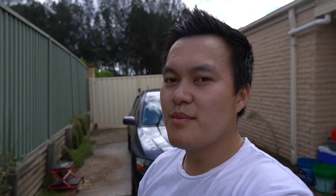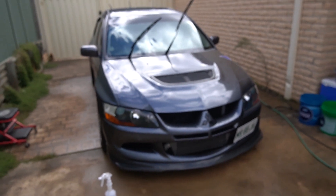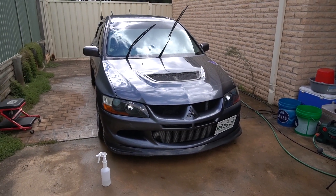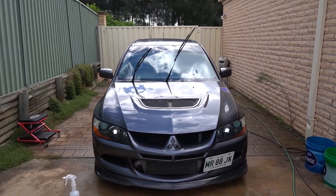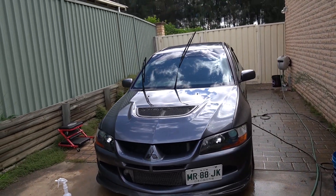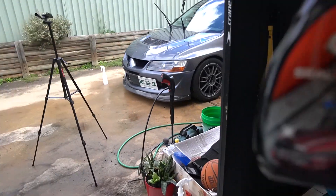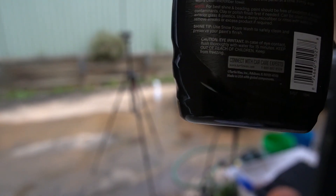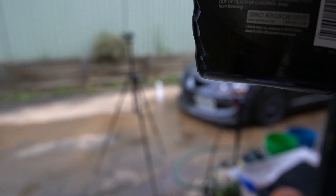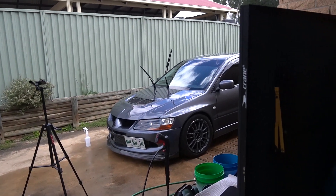A little bit of elbow grease later — the whole car has been clay barred. It's looking pretty nice. Claying has been done. Now final rinse and then we'll seal the paint. I'm going to use this Turtle Wax Seal and Shine — I think it's an SiO2 paint sealant. Apparently it works wonders. So let's dry the car.